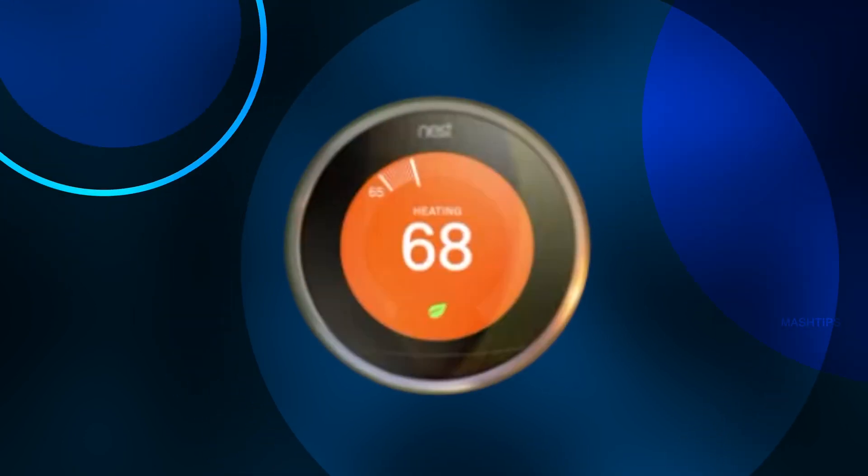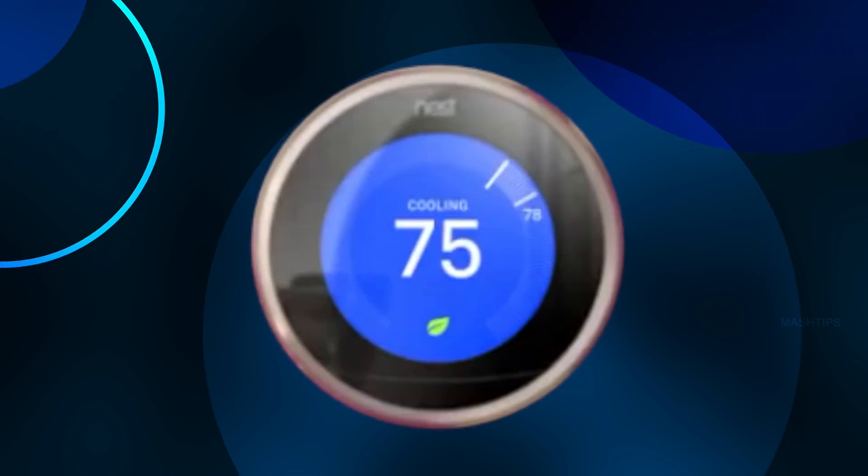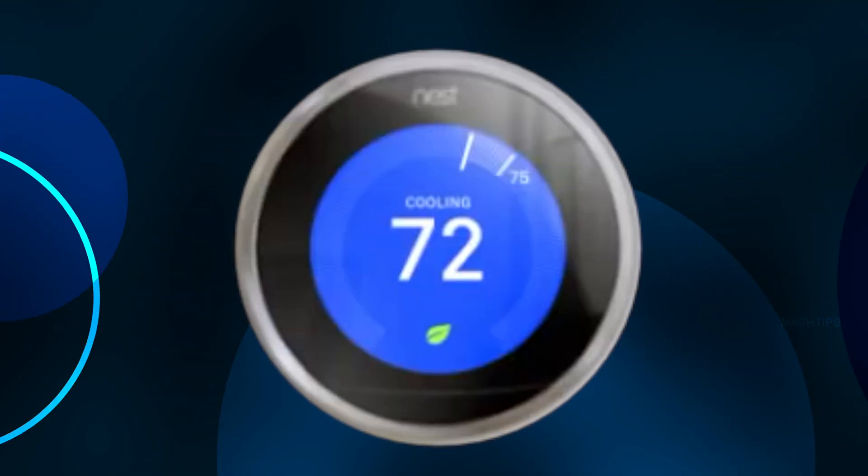Hi guys, welcome back to Mastiff. In this video, we are going to give you some tips for Nest Thermostat users.